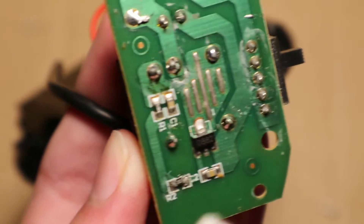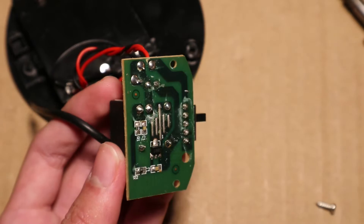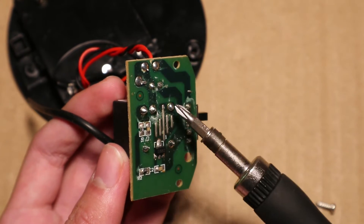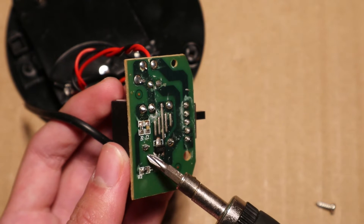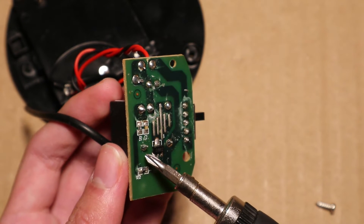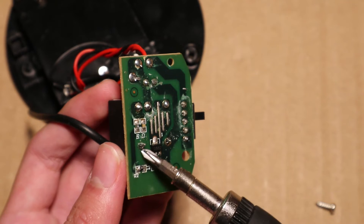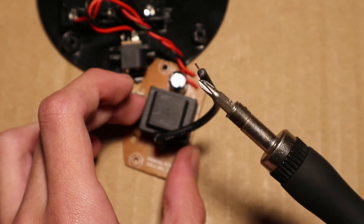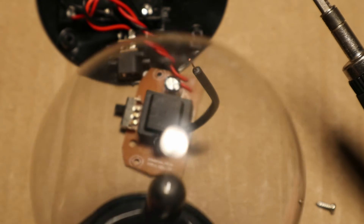And here's the transistor. What's interesting about this transformer is that it has five pins going to this circuit board, and one of them is not connected anywhere.